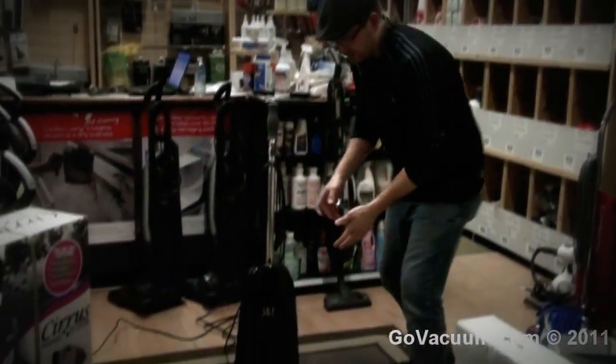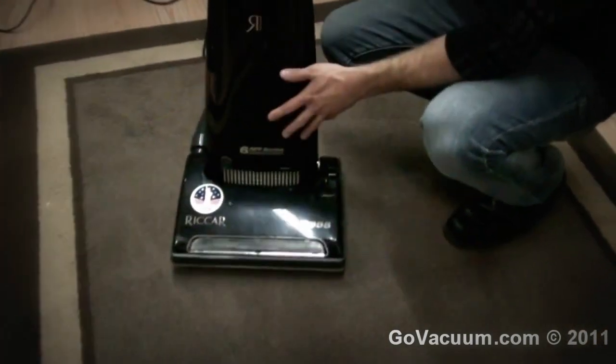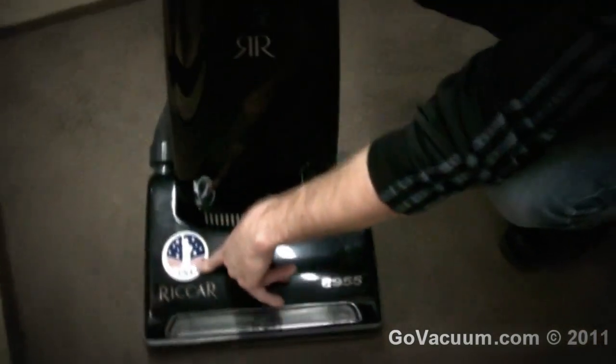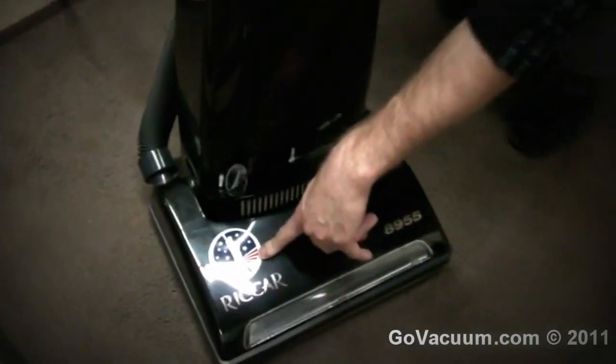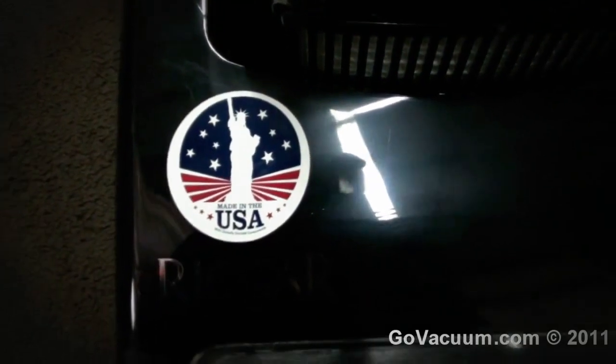I've sold this vacuum for 15 years. Before it was called an 8850, it was teal colored. Now it's black, called an 8955, with a few improvements. First thing you'll notice — it's built in America, in Missouri. These are really, really good vacuum cleaners, and we'll take a look at why they're good.